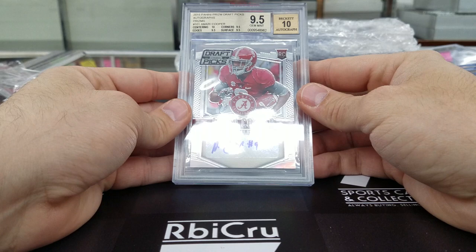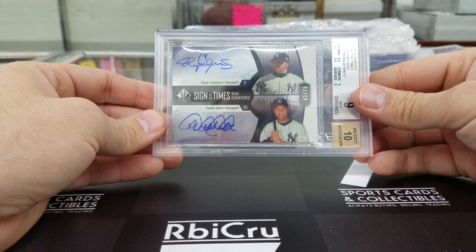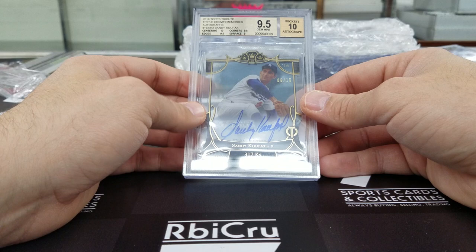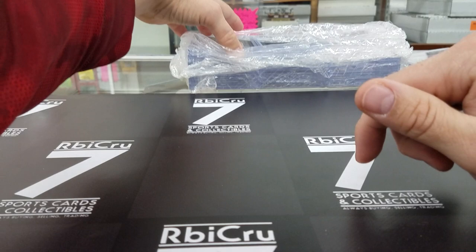Roger Clemens and Derek Jeter — love this card — dual on-card auto, 43 of 75. 9, 10 with two 9-5s, a 9, and a 9. Very close. Then Sandy Koufax for Richie, 6 of 15 — 10, two 9-5s, and a 9. Congratulations, you did pretty awesome. Another card for you — Stan Musial from the Chicle, 9, 9-5, 9-5, 9. Very close. You're a point five away. 9-10 on-card auto from Stan the Man.